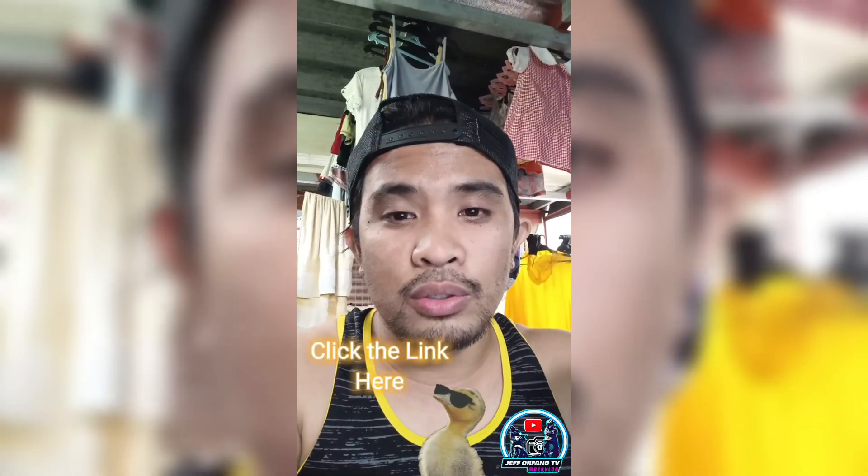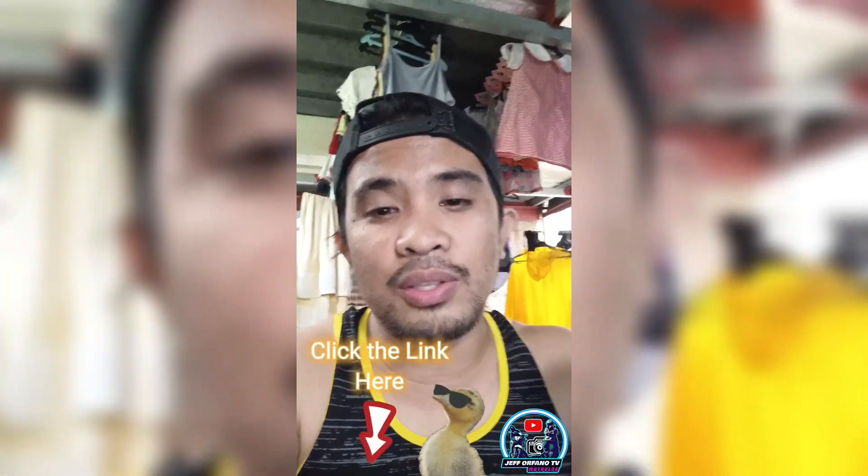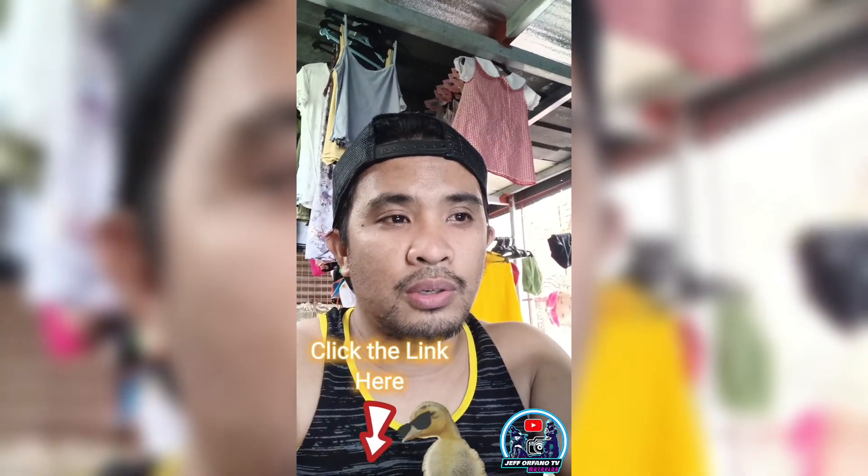So mga kabaranggay natin dyan na gustong umorder ng motorcycle radiator oil cooler, ilalagay ko yung link dito sa aking description. Ang motorcycle radiator oil cooler ay mainam na para medyo mabawasan yung init ng ating makina kada biyahe natin. Maganda itong gamitin, lalo na sa mga long rides — yung pupunta kayo ng Tagaytay, something like that, o kahit sa aming lugar. Basta, pag may nakakabit kayong ganito sa motor nyo, mainam to na mabawasan yung init ng inyong mga makina.